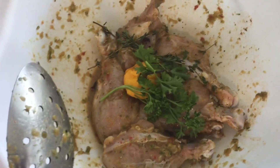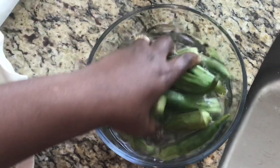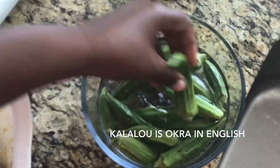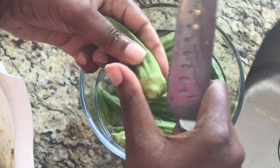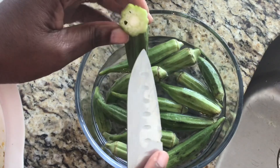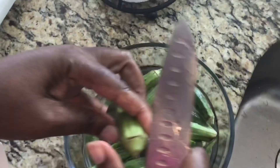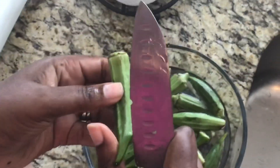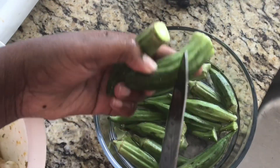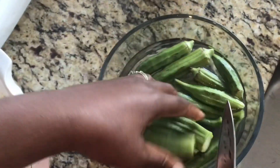I'm going to let this marinate for about 10 to 15 minutes. I'm not adding that much kaladu because my children do not like it. What I do is cut the tip off, exposing just a little bit, because I do not want it to be slimy. If you want it slimy, go ahead and cut it and do a small slit right here so you can allow all of that chicken sauce to go in.